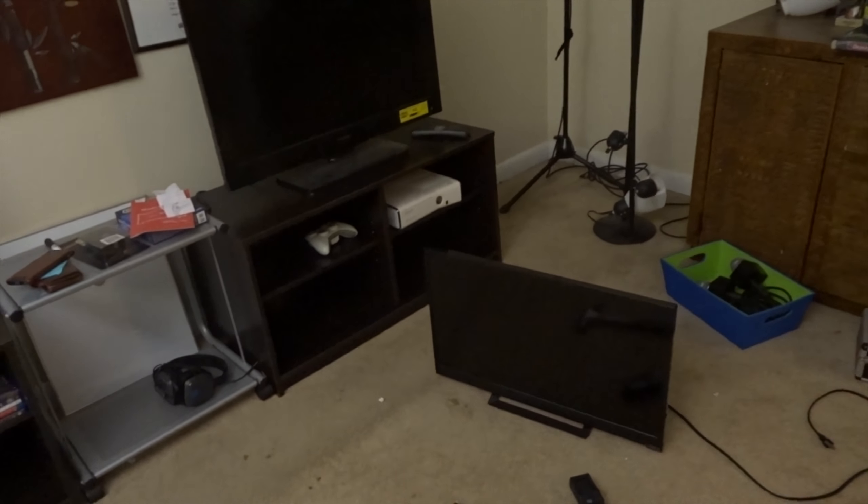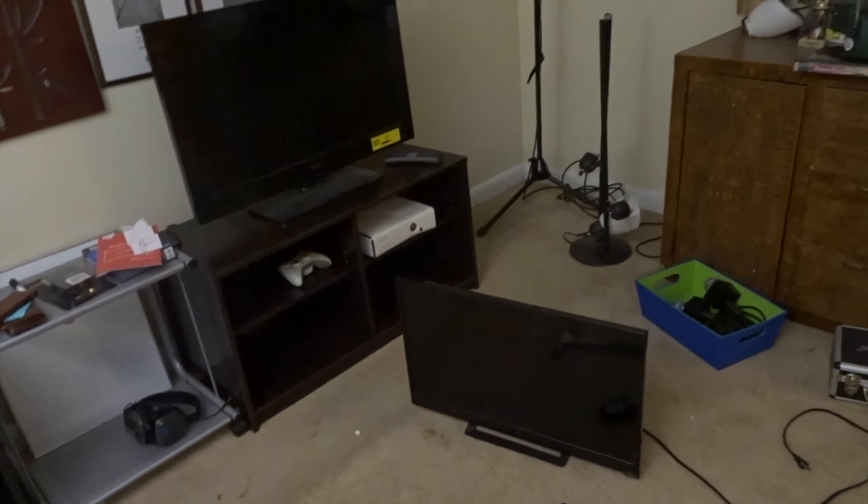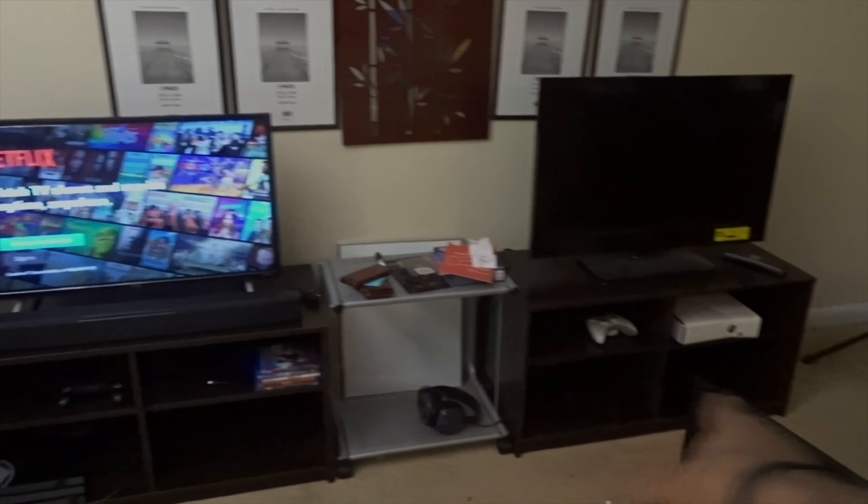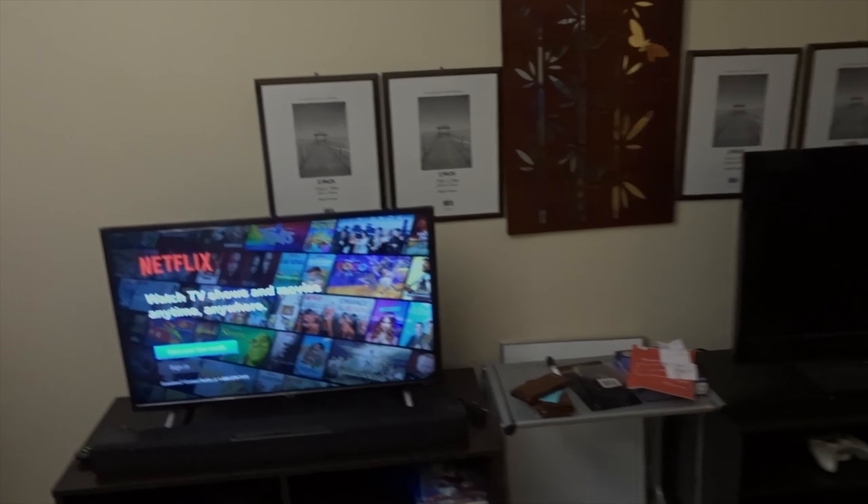So everything is turning out pretty well so far. We don't have an extra TV up here for some reason — ballin' like that, dog. This is also where we're going to be doing the NBA commentary and stuff like that, so it's going to be lit. You're going to want to see it because — oh, I need the lighting.